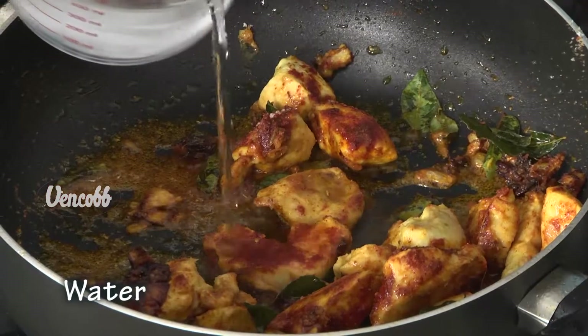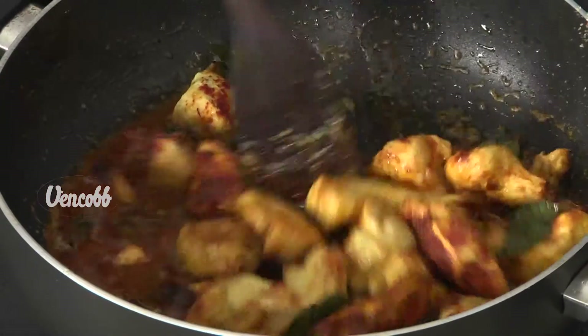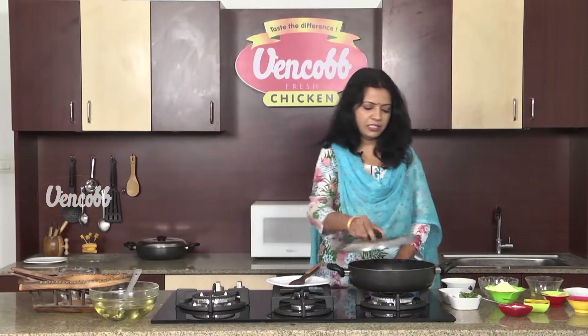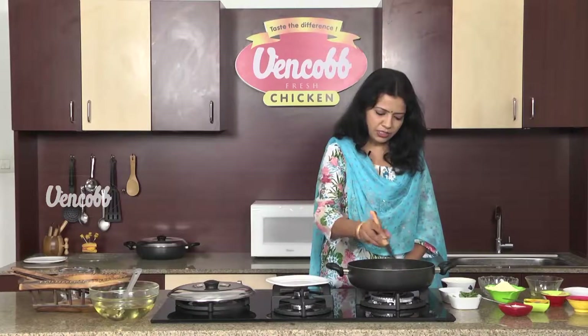Add a little water. Let's steam it for 3 minutes. It will be filled in the pan. After 3 minutes, let's steam it in.